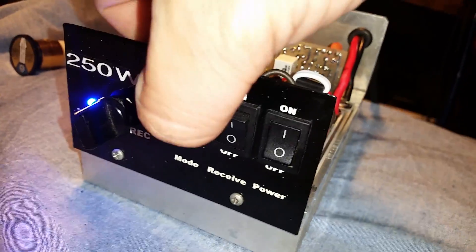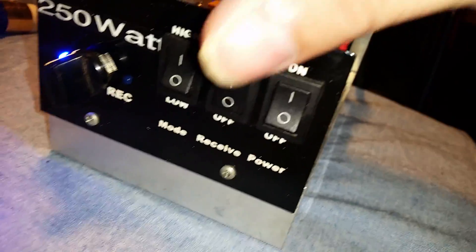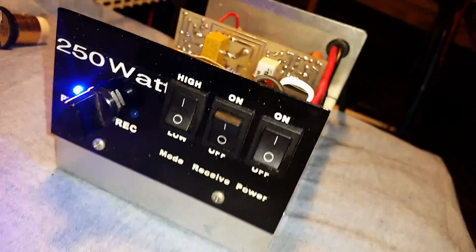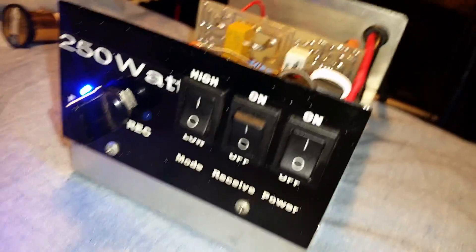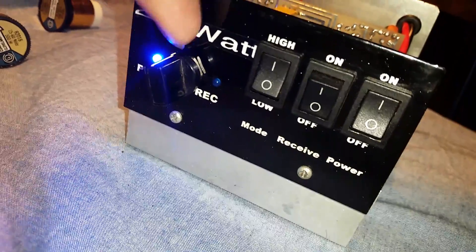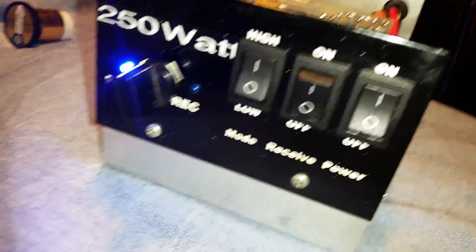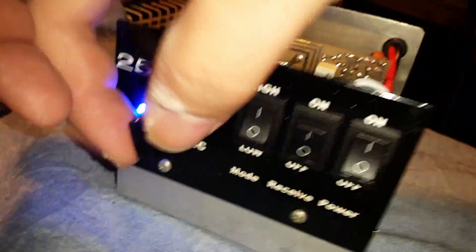We'll flip her on. I'm not even going to — like I said, on high. If you turn this variable all the way up and then put it on high, there's no difference, because when you turn the variable all the way up, it is high. It's a neat little feature, but there again it's not needed. That's why I think there was a high-low switch in here at some point, and somebody just drilled out right here between the power and receive and added this variable. Which is a cool little mod — I like having full control instead of just two options.